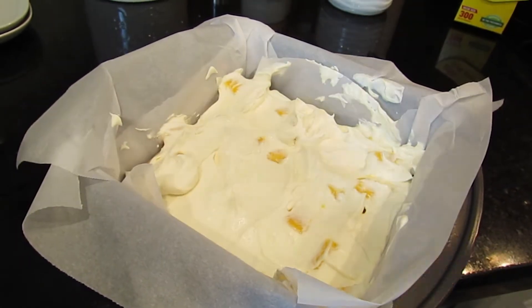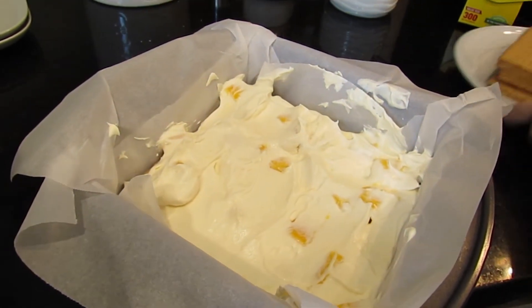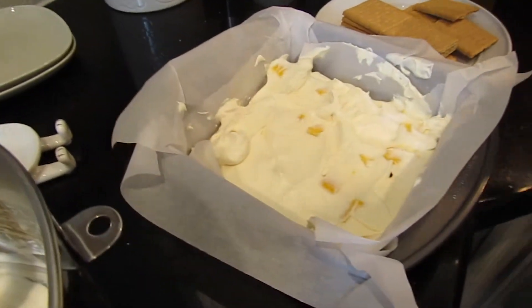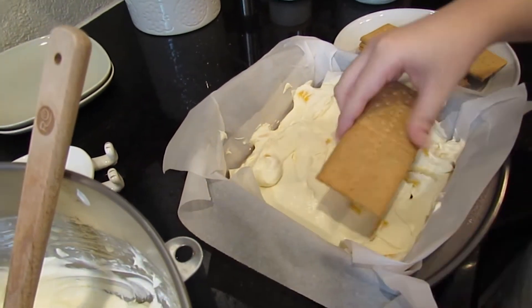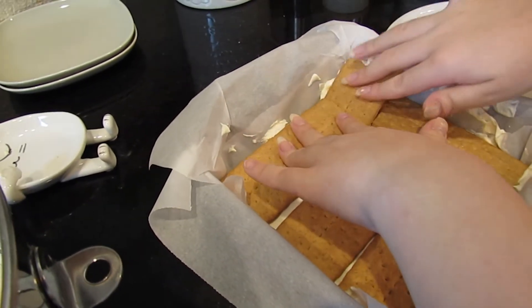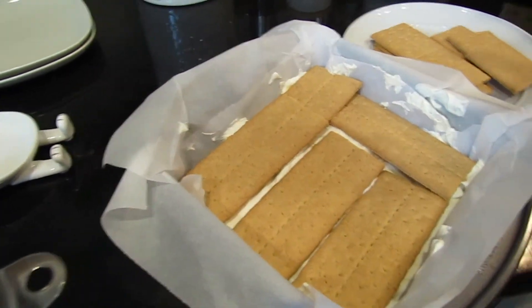Now I'm going to take more graham crackers and lay them in. The last graham cracker goes here, and then I'm going to add some more cream on top.